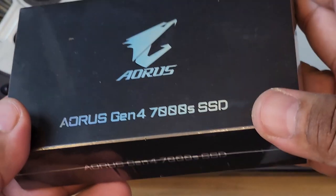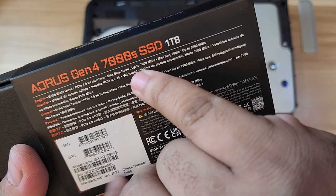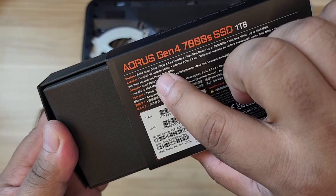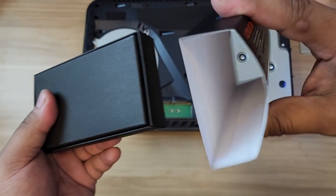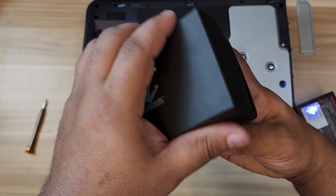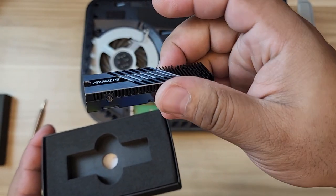This is our Aorus Gen 4 7000S SSD - let me open this up. It says read speed up to 7000 megabytes per second, which is 7 gigabytes per second. This is PCIe Gen 4, so make sure it's Gen 4, not Gen 3. The PS5's speed requirement is at least 5500 MB per second or 5.5 GB per second and above.